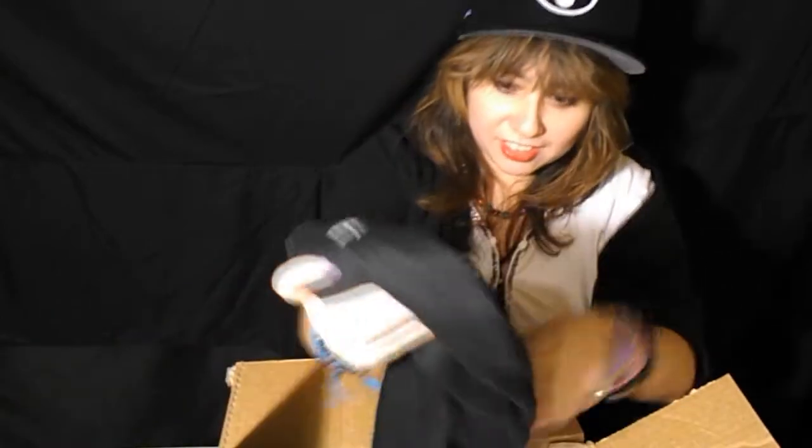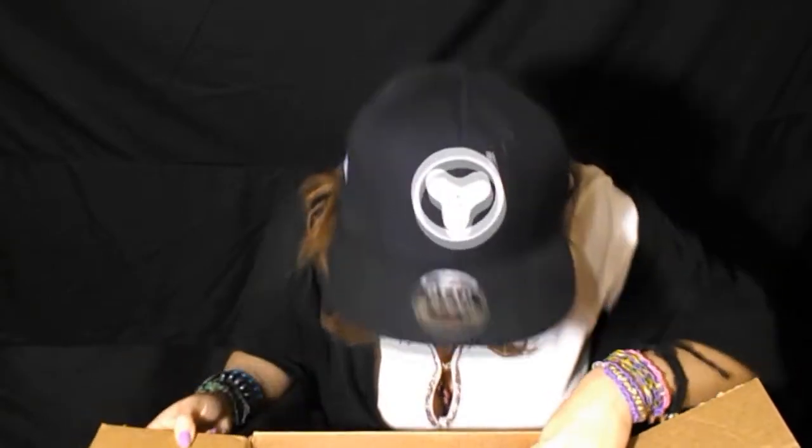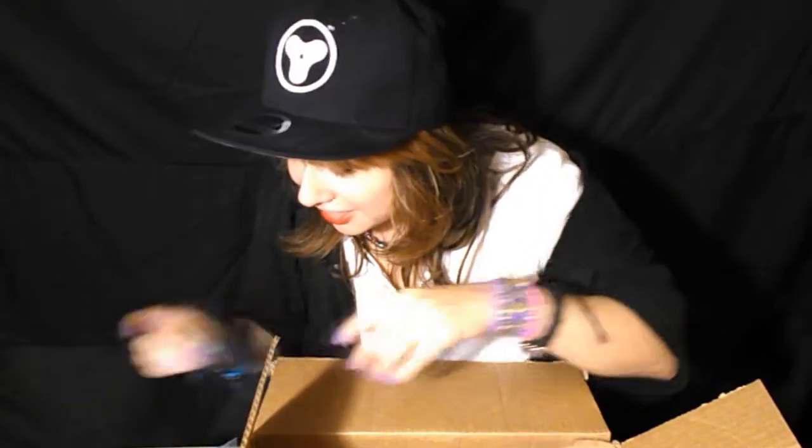I got an official Kiz Rec Productions shirt — very cool. I got, let me see, string and then the card.